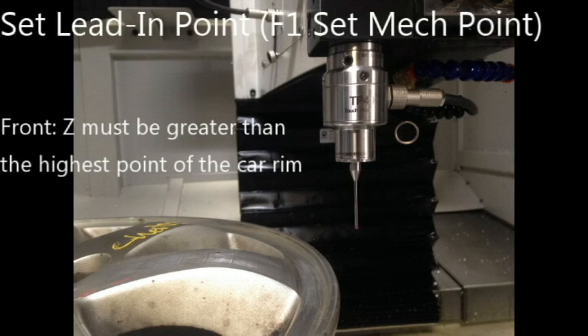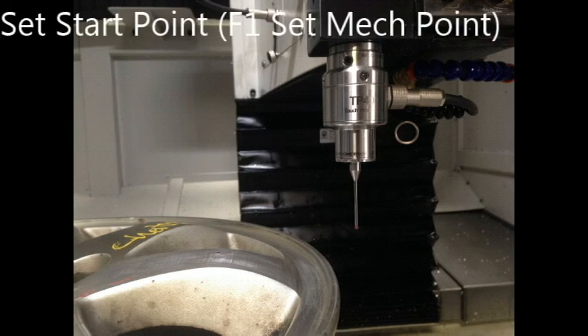Before digitizing, you will be prompted with three inputs: the lead-in points, the start points, and the end points. For the lead-in points, there are two important details for the front and side. For the front, Z must be greater than the highest points of the car rim. For the side, X must be greater than the highest points of the car rim. After digitizing, the probe will retract back to the lead-in points. If the probe is lower than the highest points of the car rim, obstruction will occur and the probe may be damaged.